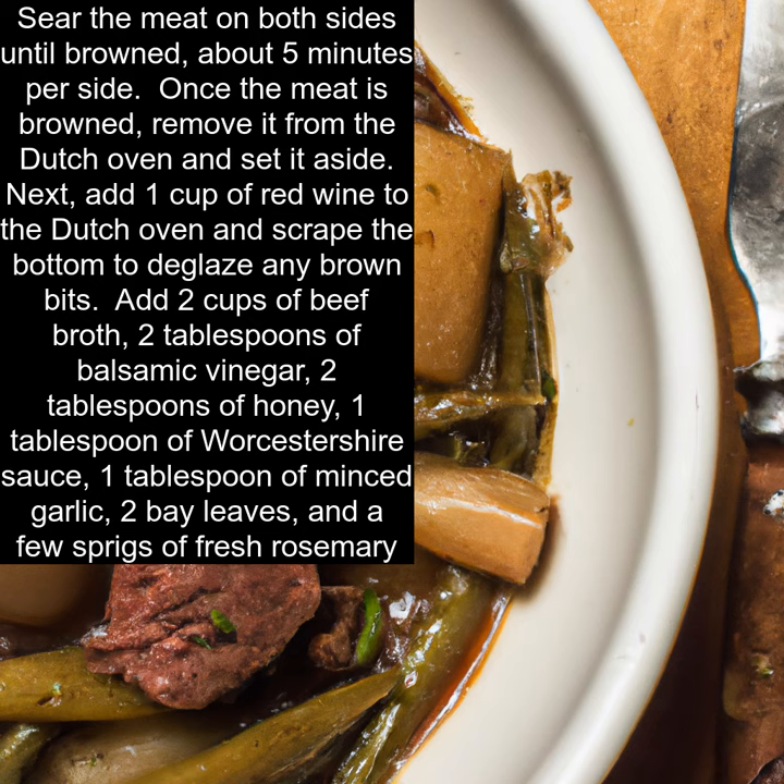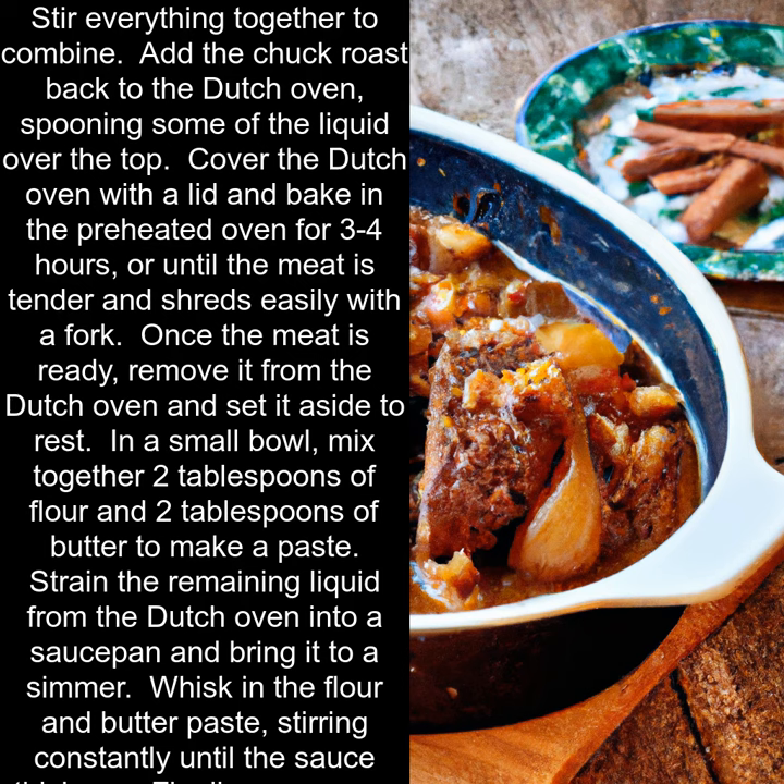Add 2 cups of beef broth, 2 tablespoons of balsamic vinegar, 2 tablespoons of honey, 1 tablespoon of Worcestershire sauce, 1 tablespoon of minced garlic, 2 bay leaves, and a few sprigs of fresh rosemary. Stir everything together to combine.